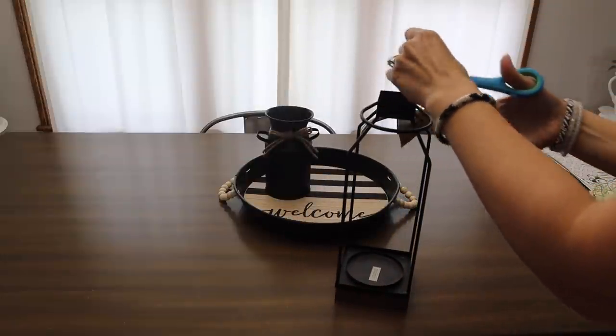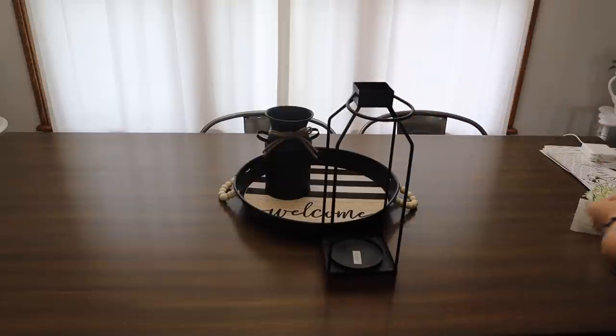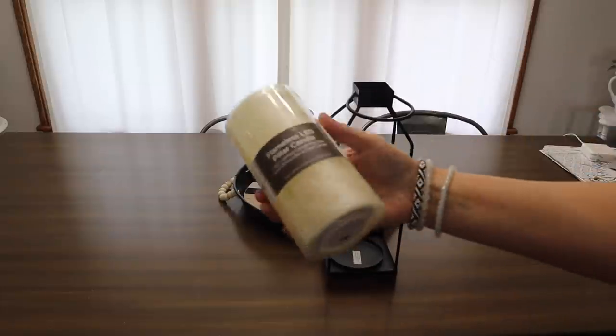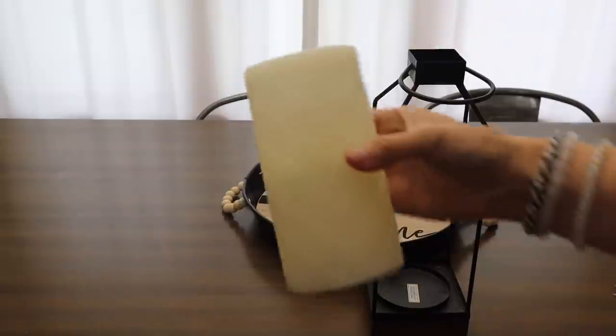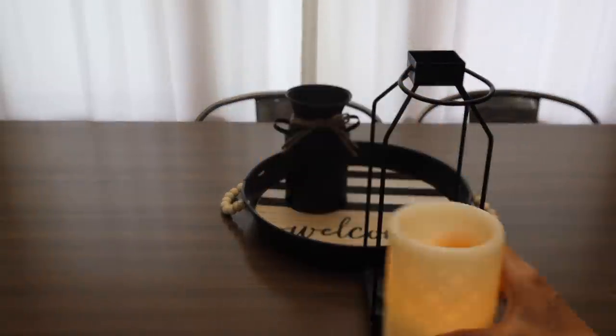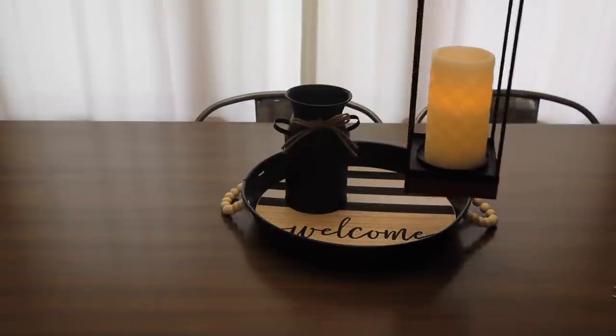They had a larger lantern as well — I'm not sure how much that one was, but if you're looking for something larger, I found that too. I also found this little flameless LED candle. This was, I think, $5 or $6 and you just add some AA batteries and there you go. Threw that into the tray as well.